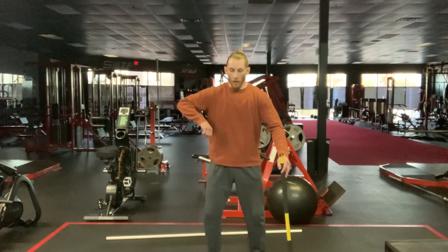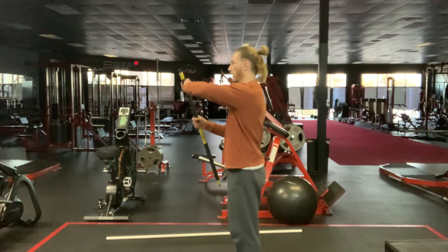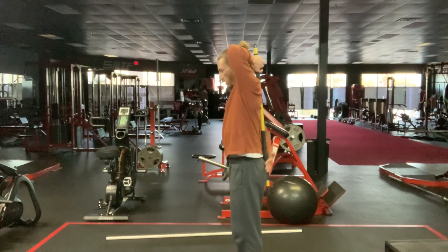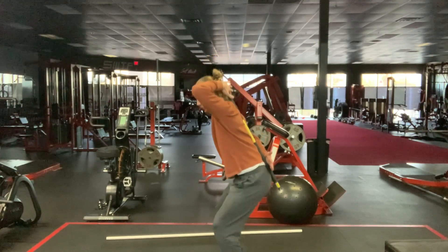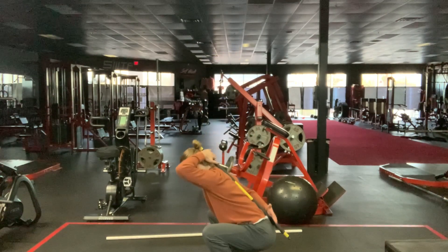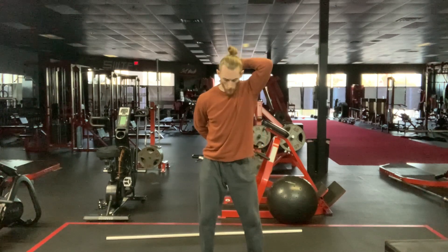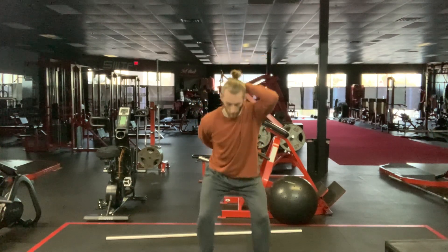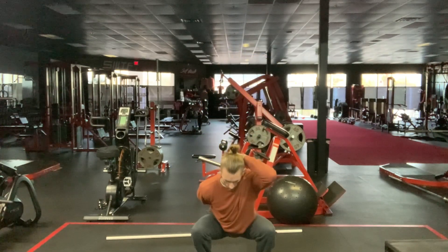Tighten the butt cheeks, squeeze the ground and grab with your feet, and push the knees out as you go down. It's very hard to squat if your knees are occupying the space you want to squat into. Let me show one more time from the front so you can see where the knees go — hinge back, squat down.